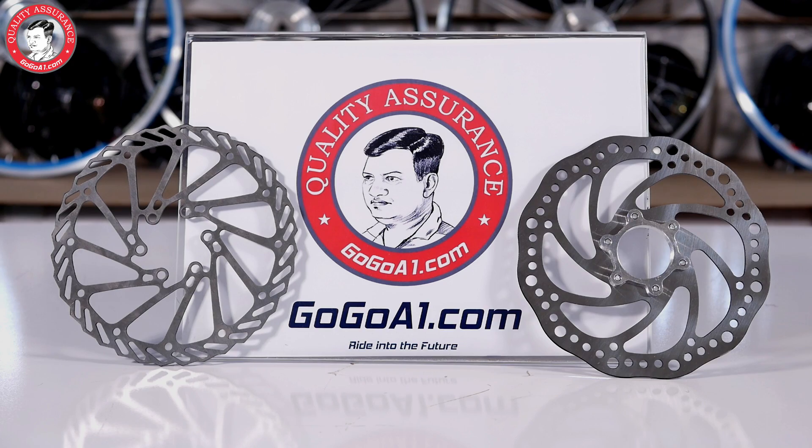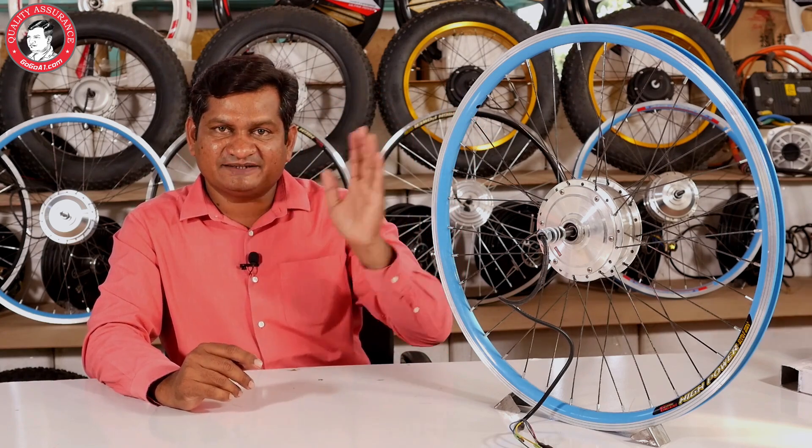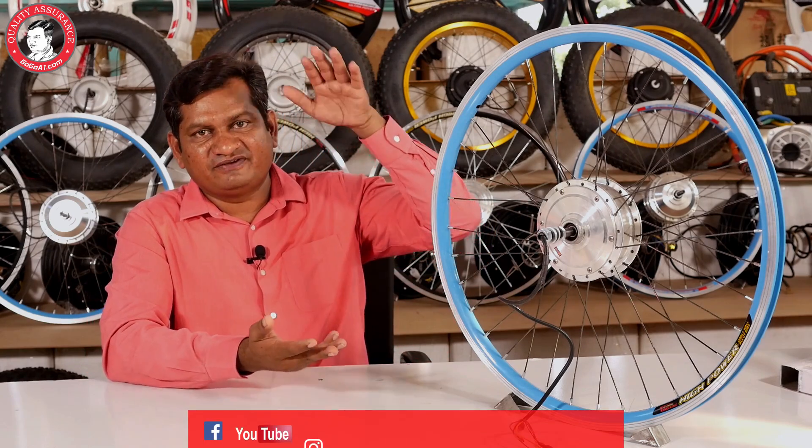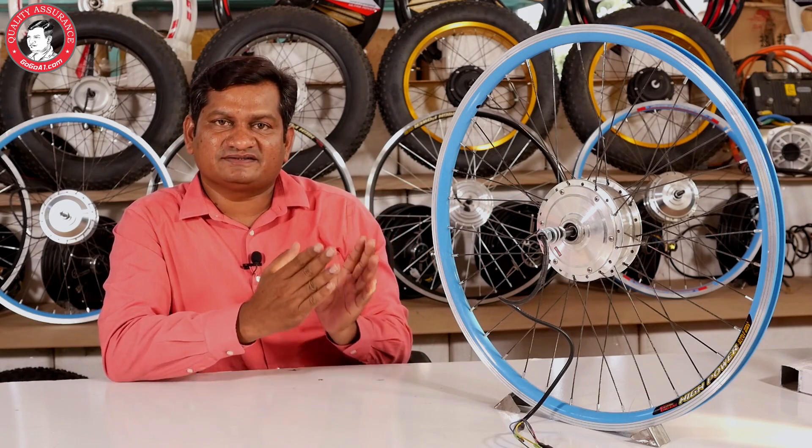You can also use disc brakes, normal brakes, or power brakes. In this motor you can also use any type of rim — steel rim, aluminum rim, or deep alloy rim. With this motor, whatever the wheel size and type, and in all types of bikes, this motor can be fit.